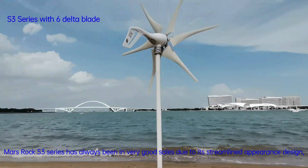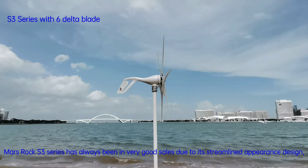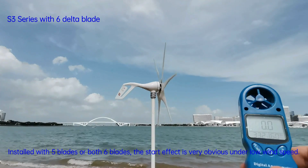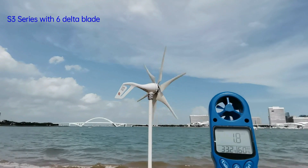Mars Rock S3 series has always been in very good sales due to its streamlined appearance design. Installed with five blades or six blades, the start effect is very obvious under low wind speed.